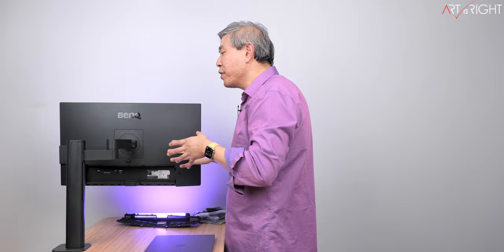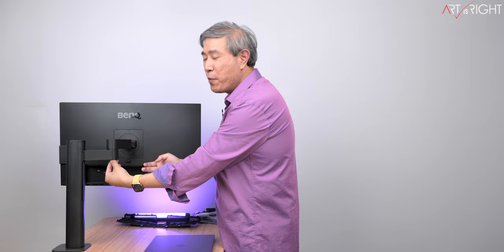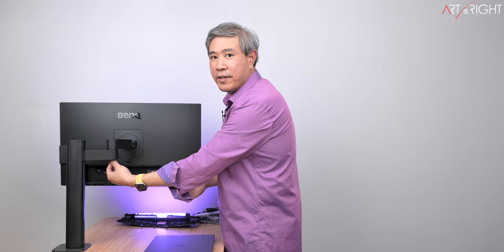A few things to note about the ergo arm once you have the display on it: before you take it for a spin, I would lock the arm portion into the main ergo arm first. Right below, there is a flip and a hand-tighten screw so the display doesn't come off the arm. If you want to remove the display at some point, just loosen that screw and you can lift the display up again.